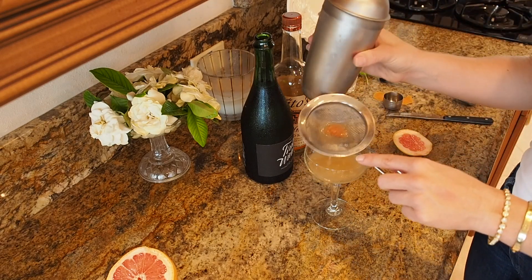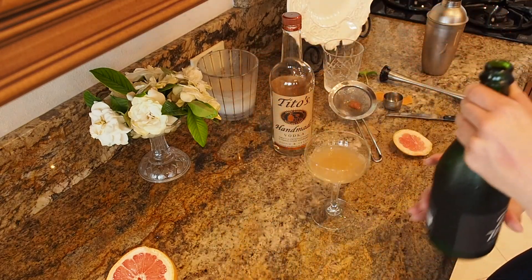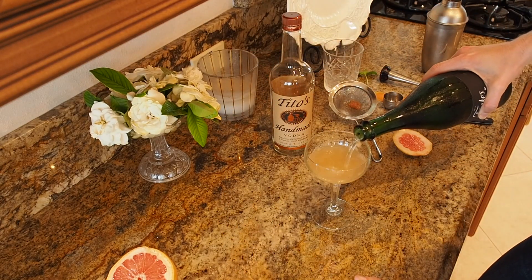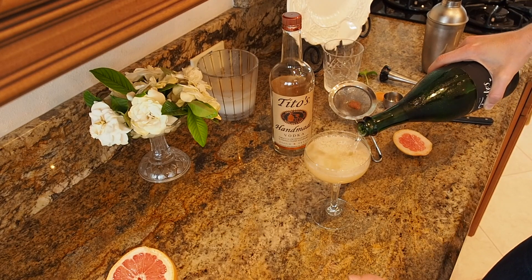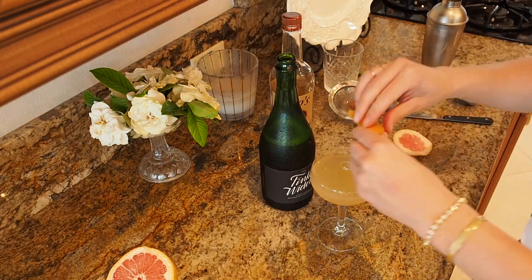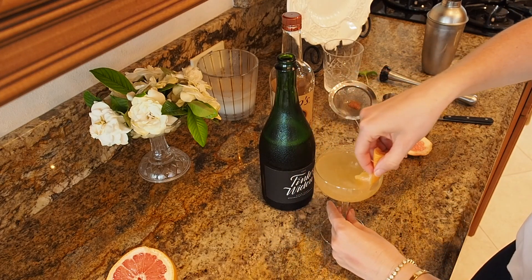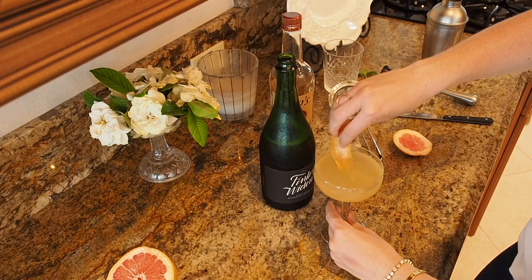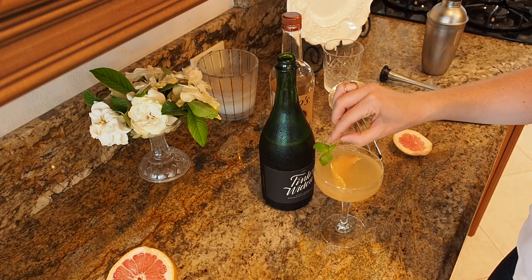That is perfect, just like that. I have some chilled Prosecco here — top it off just like that. Then I like to take a little squeeze of grapefruit zest, run it around the rim, place it on top, and maybe float one of these in there.